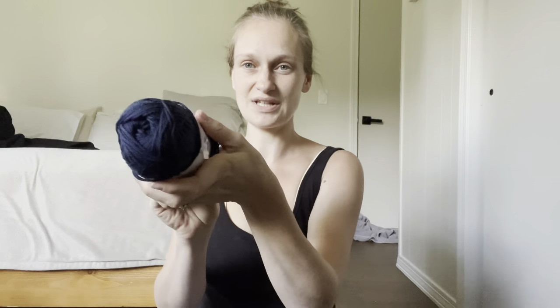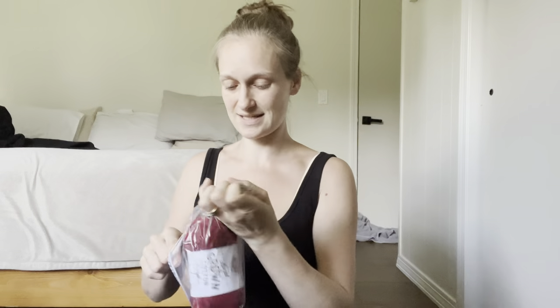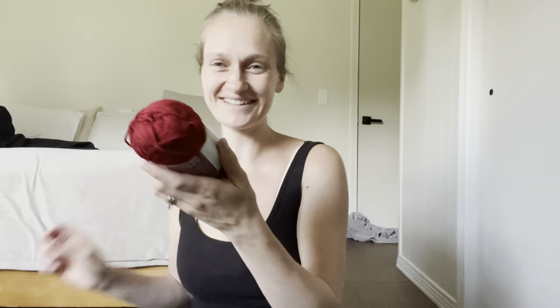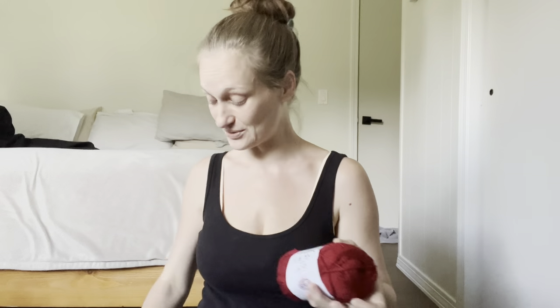Next up is Liberty — this is a beautiful navy blue, a really nice navy blue. What do we got next? Oh, look at this red! This is like Apple Pie. Look at that — that is a great red. I love that. It's still really soft.